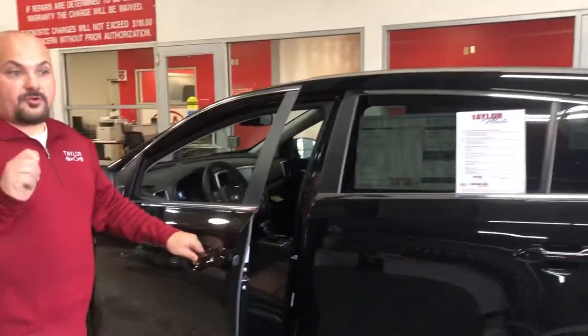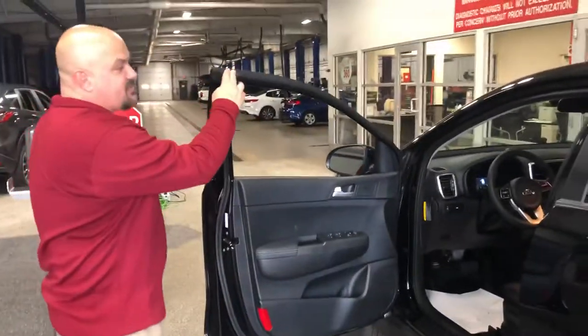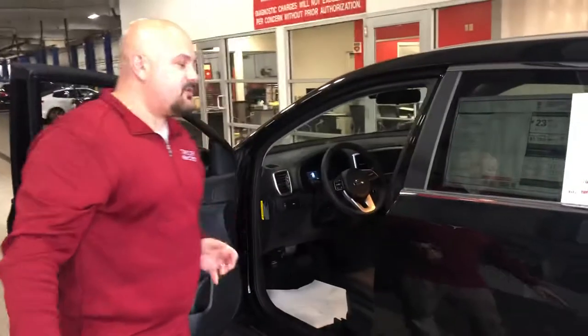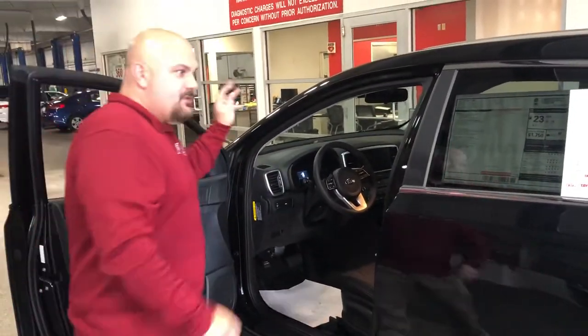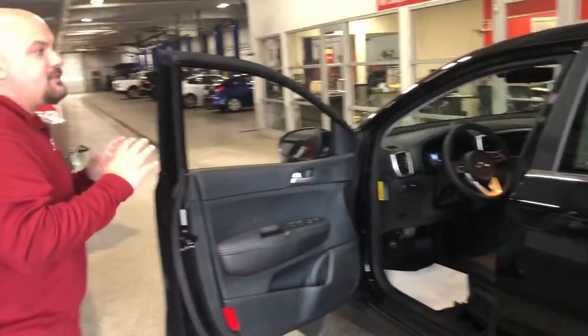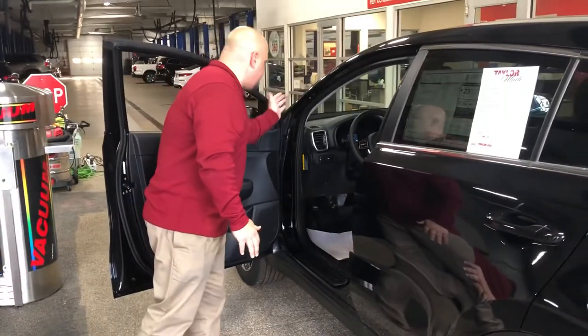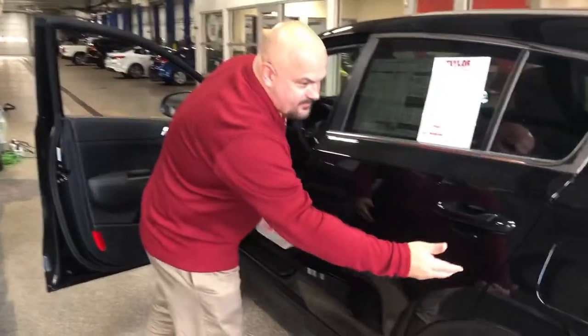This has a regular key, but you could get push-button start if you move up in model. Three seals on each door — these are super quiet. In between the firewall there's more insulation. In every one of these cars they're putting more insulation in the wheel well, in the firewall, and in the back.